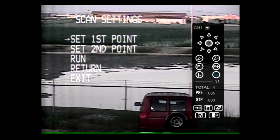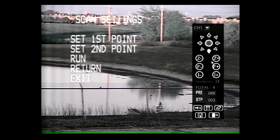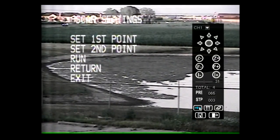Scan settings set up limit points that the camera will move between while scanning. With the cursor next to set first point, move the joystick right. Use the joystick to position the camera to the first limit, then exit by typing 65 into the keypad and hitting Preview. To set the second point, move the cursor to set second point, move the joystick right, and repeat the same steps used to set the first point.